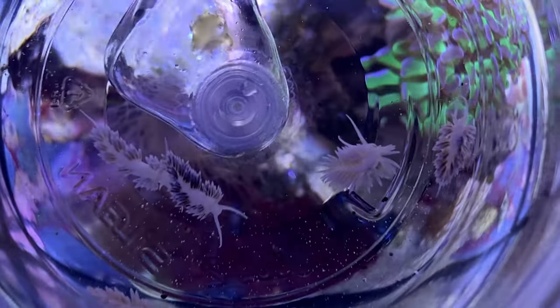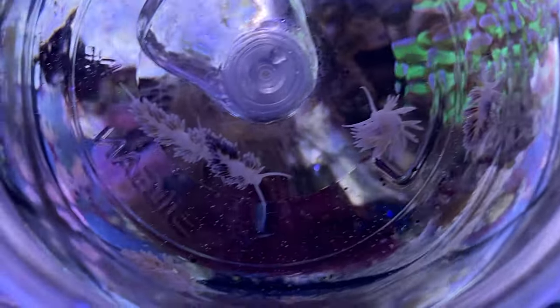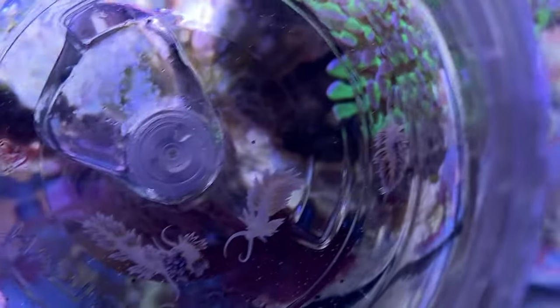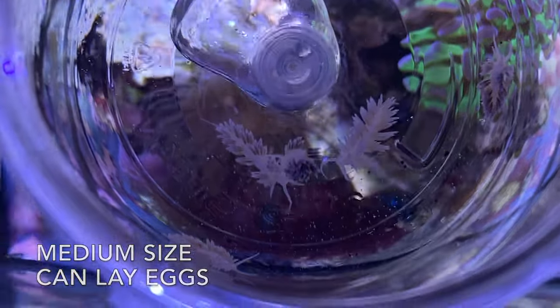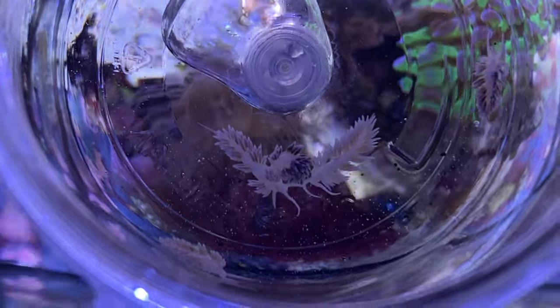See them down there? They're moving around — all five are there. These are egg-laying size. The issue with Bergia is once there's no more Aiptasia to eat, they die. That's all they feed on.